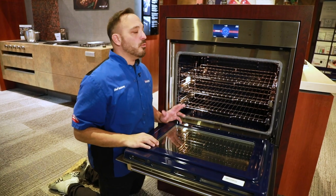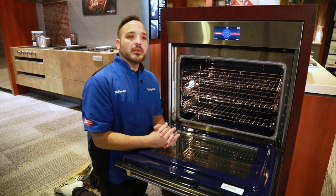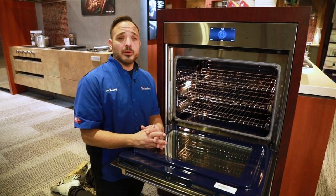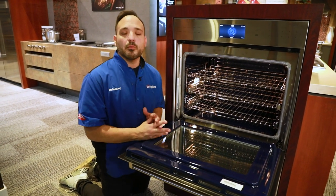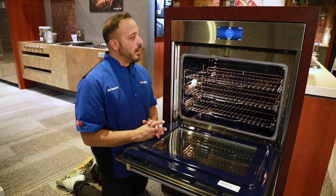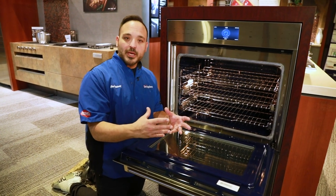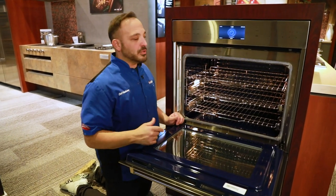The next one is our proof setting. We're going to hold it at 85 degrees — the oven heats up to 85 degrees and the convection fan runs. This is to make any yeast-raised dough double in size. Think about your pizza dough, French baguettes, sourdough — any type of dough that requires proofing. You can take out a rack, proof your dough, then go right into the baking process. It really takes the guesswork out of dough rising, and it works great with cinnamon rolls too — a little chef tip there.